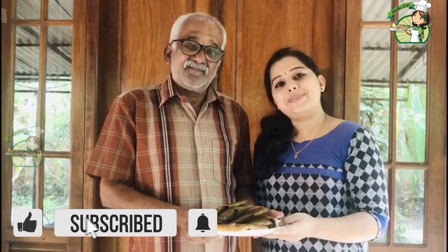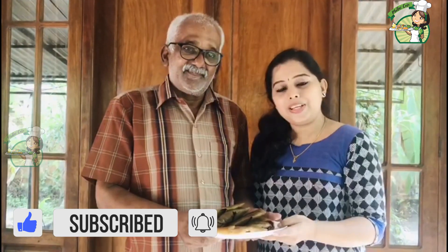Thank you for your support. Please subscribe and support us. Thank you. Stay tuned to Malus Cafe.